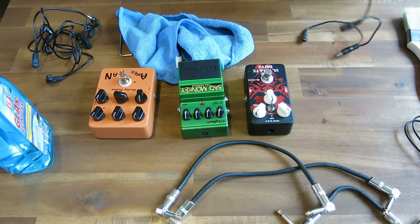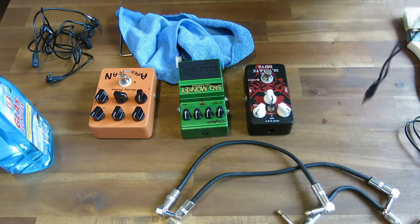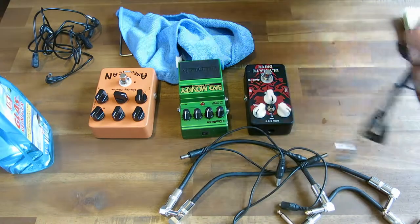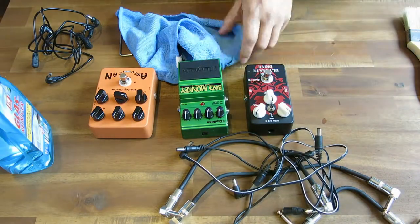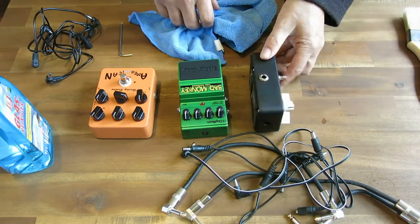So hopefully that helps. Now you've got to do this with all of them, of course, which I will do. And all of your daisy chains — get them cleaned up. All of your jack connectors — get them cleaned up. And then I want to talk about the inside of your pedals.